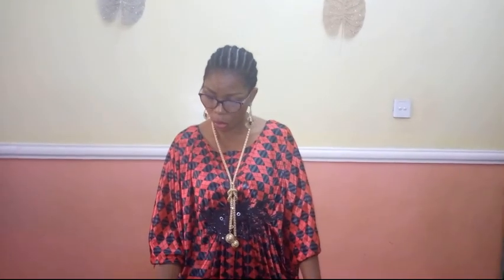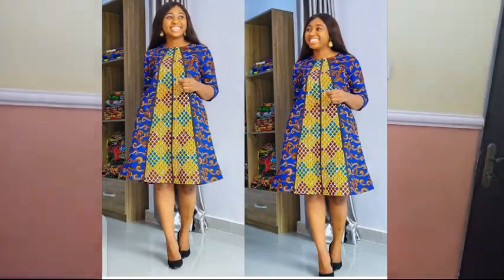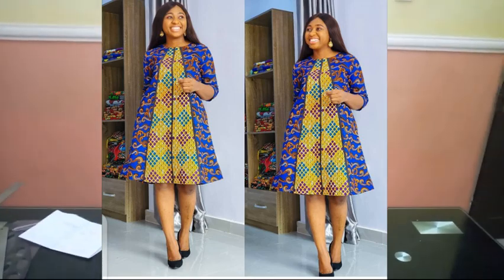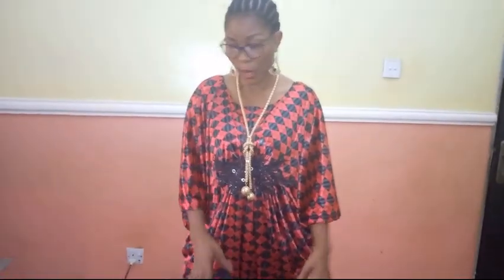Today I'm going to be showing you how to cut and sew an A-line mix Ankara gown. I'm going to be mixing two Ankara fabrics and showing you how to use bias binding to do the finishing. I'm also going to be adding inner pockets to this dress. It's really simple and easy, even a beginner should be able to pull this off.